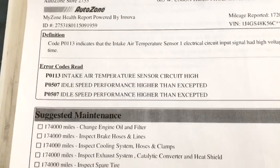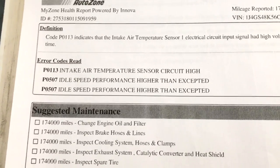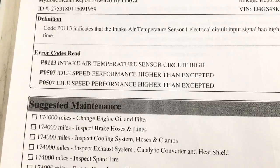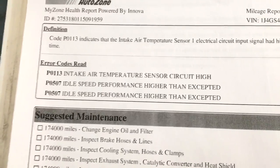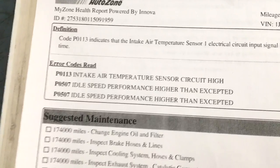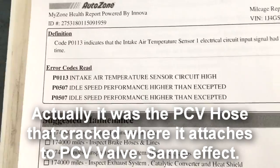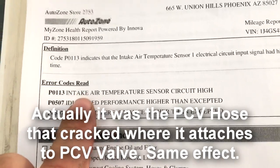Hey guys, welcome back to our Simple Adventures. Some of you watched my fuel injector video where I replaced the fuel injectors, and at the end of that video I told you that I accidentally broke the PCV valve.